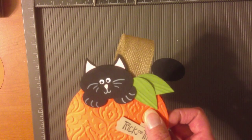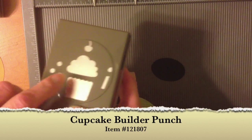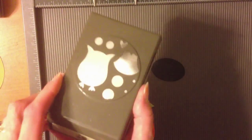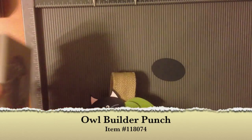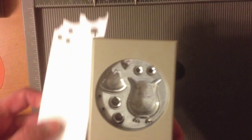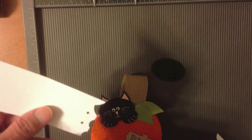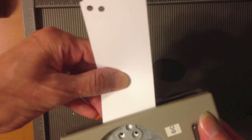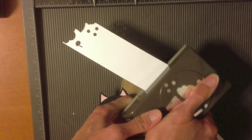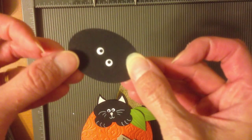The eyes and nose actually came mostly from the cupcake punch: the sprinkles formed the eyes and the candle flame was the nose. For the eyes I used my owl punch — if you don't have the owl punch you could use a black marker for the pupils. I took a piece of whisper white cardstock, punched it, and then went back in with the cupcake sprinkles. They just fit perfectly to give me the pupils right out of that white piece.